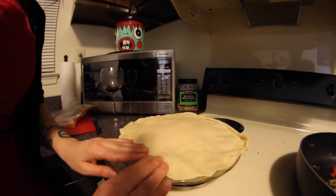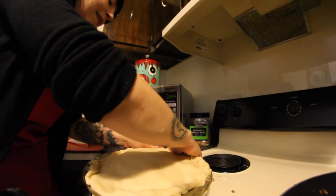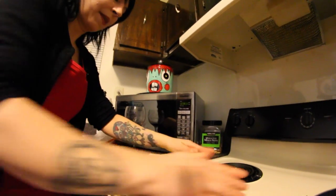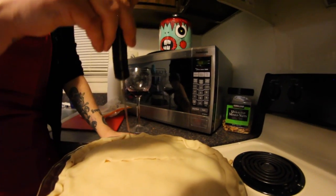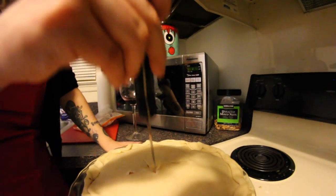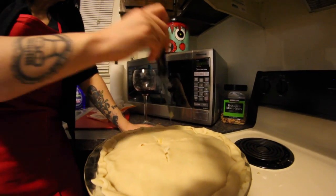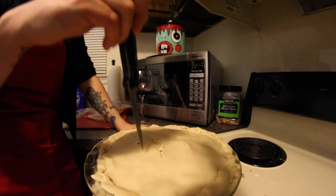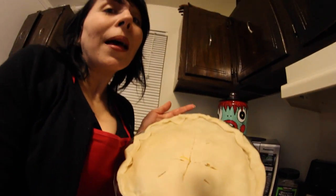Now time for the top crust — place your top pie crust on top and pinch your corners. Now time to cut into your pie to make it breathe a little. There we go. Now your pie is ready to bake.